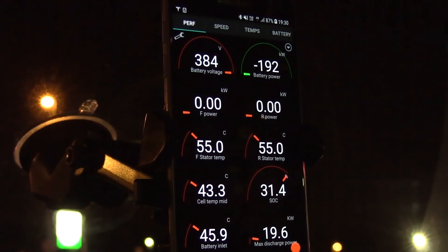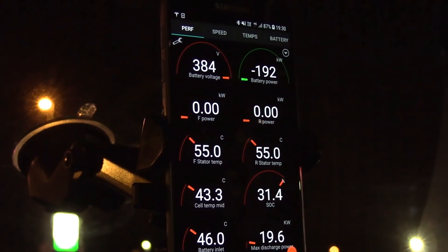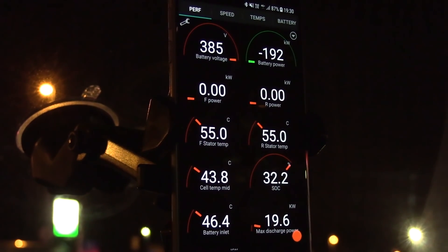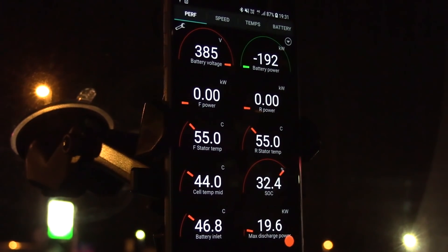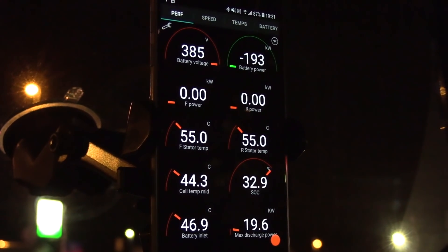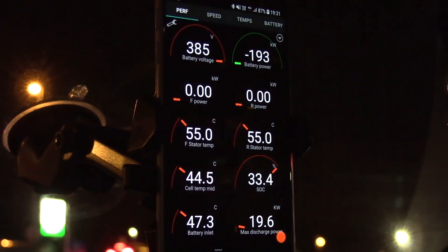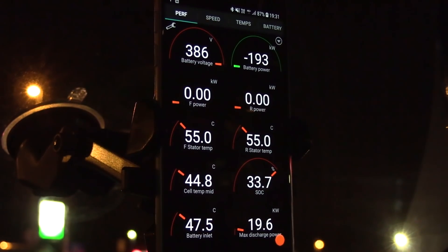We are now at 31% and getting the maximum power — 192 kilowatts. But look at that temperature: the battery inlet is at 46 degrees and the battery is over 40 degrees Celsius. I hope this is not unhealthy to stay at these high temperatures. In a Leaf, if you have 44 degrees Celsius then you seriously rapid gate. I hope Tesla knows what they're doing to allow really high speed charging.